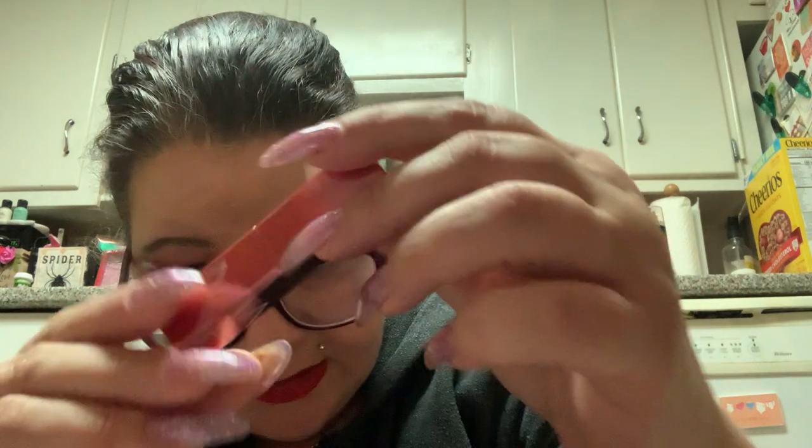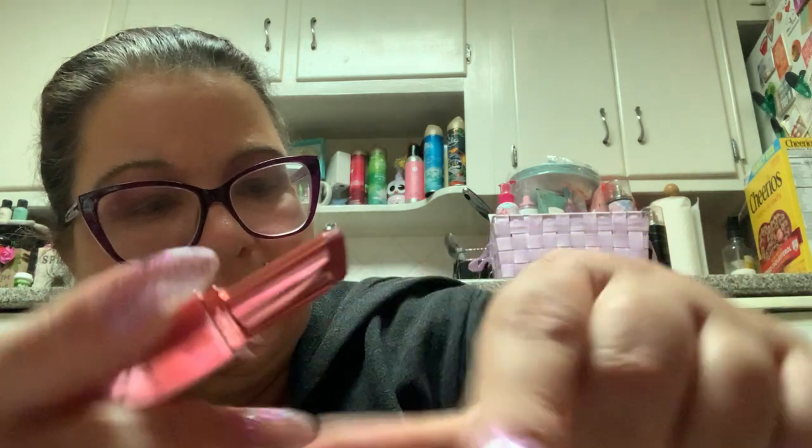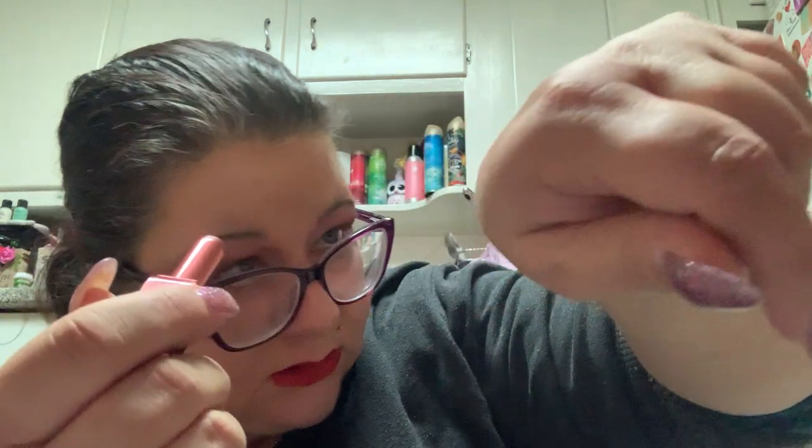Everything is like 'Honey, I Shrunk the Makeup.' The first product is by NARS — this is Dolce Vita lip balm. So this is the NARS Dolce Vita lip balm. It has very little pigment, so it is like a tinted lip balm from NARS.